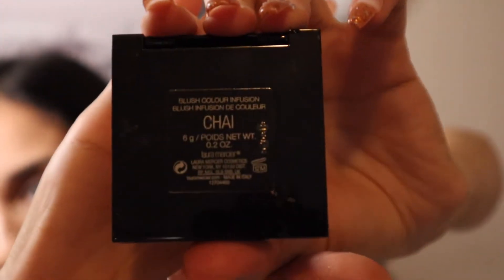This is the Laura Mercier Chai Blush. Honestly, this is so good, guys. I love this blush. It is not super pigmented, but that's one of the reasons I love it. You can wear it on a super neutral day, or you can keep building it up and wear it on a super glam day. One of my favorites — I really love that blush so much.